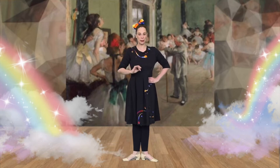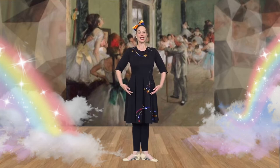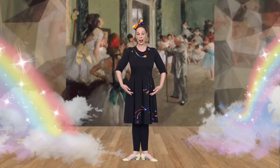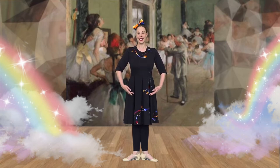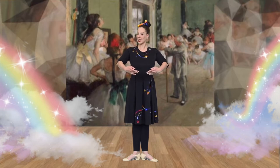Let's learn the first and second positions of the arms. We're going to start like this. This position is called Pra-ba. Can you say Pra-ba? And now we're going to lift our arms up into a beautiful first position, with very soft hands and beautiful lifted elbows.